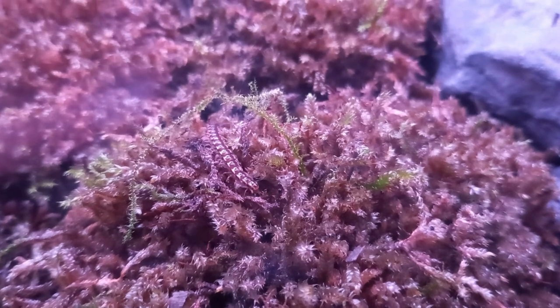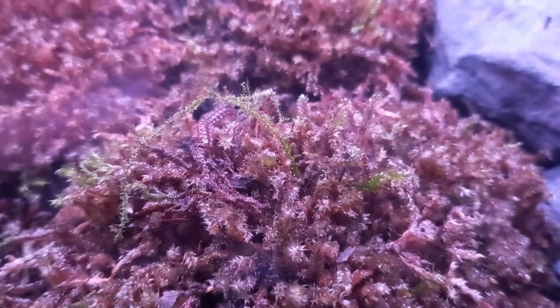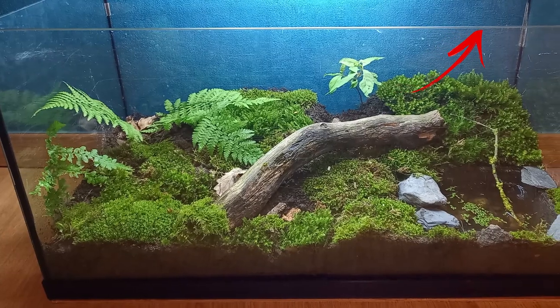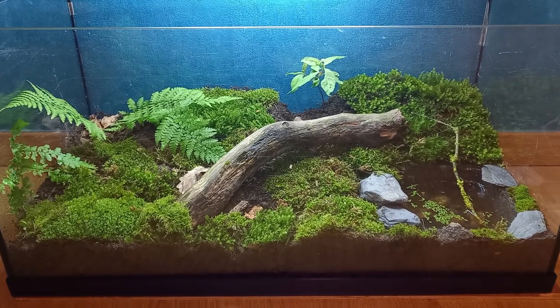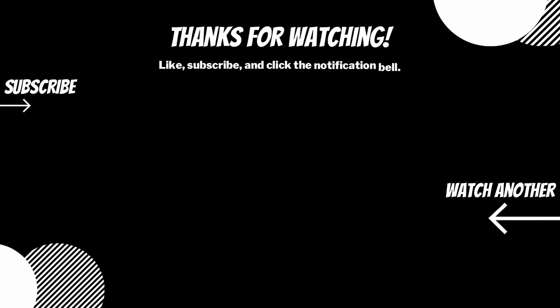I think he's happy with his new friends. Click this link to see how I built this big terrarium. Thanks for watching.